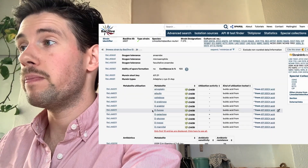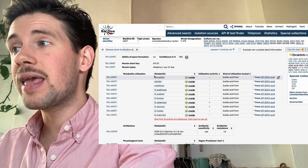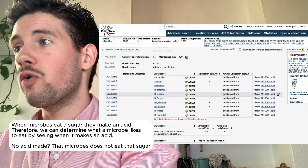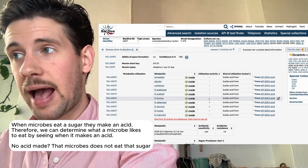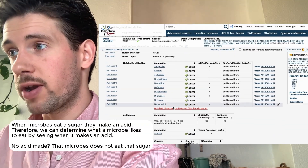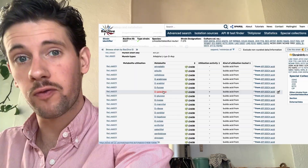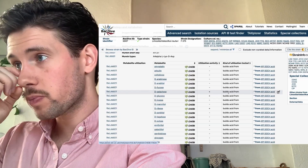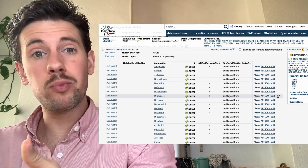Going down to metabolite utilization: does L. reuteri eat these types of sugars and does it produce acid from them? For D-fucose, there's a negative — it does not build acid from this. Galactose, which is a sugar from milk, shows a positive. Glucose also shows a positive. Galactose plus glucose equals lactose — so a milk medium would be a good idea.